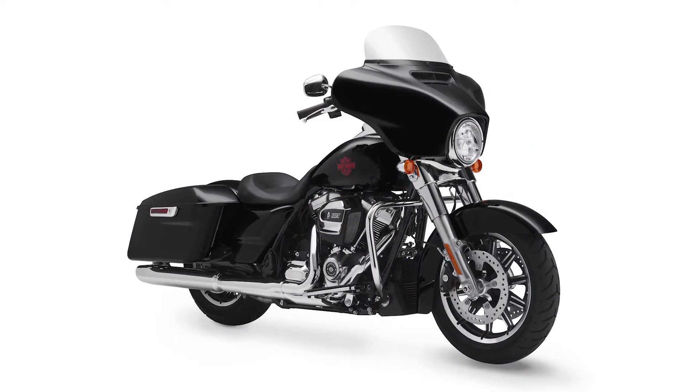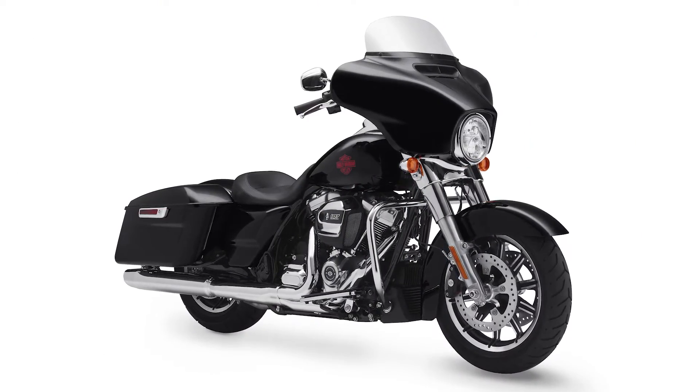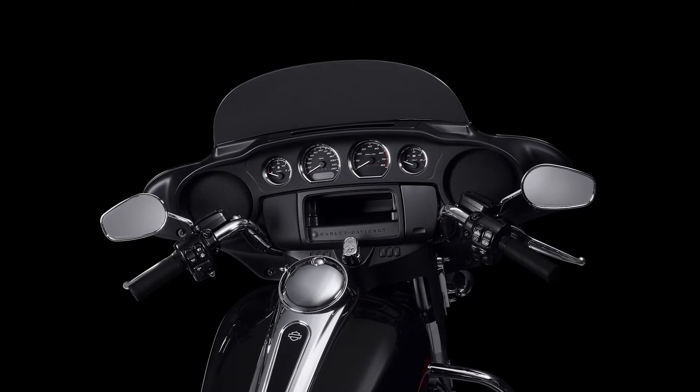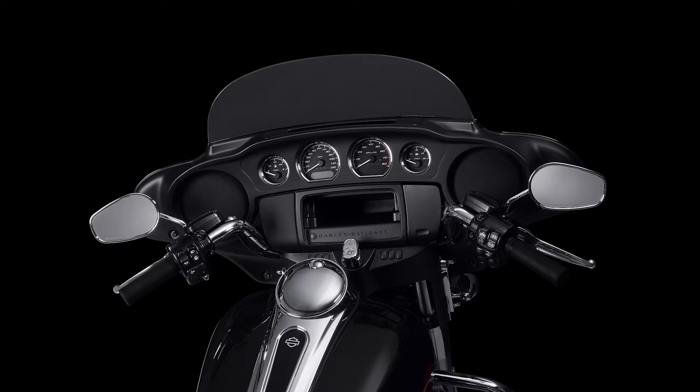Maybe this is normal for Harley riders and you're all looking at me with crazy eyes going, 820 pounds is normal weight for this kind of bike. But for an avid off-road rider like me that loves going at it on a big bike, this massive thing behind me only weighs 560 pounds and puts out about 120 horsepower. So there's obviously something I'm not understanding at the moment.